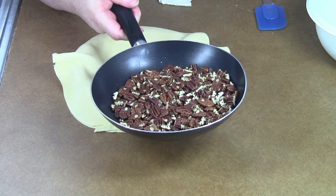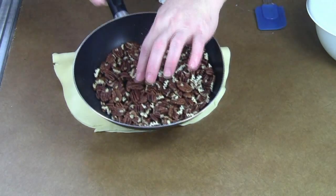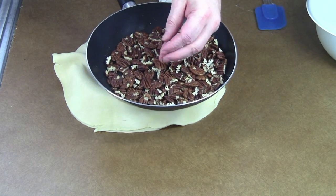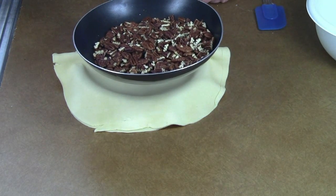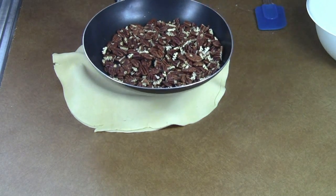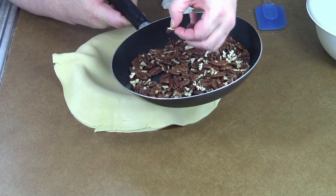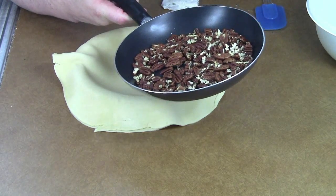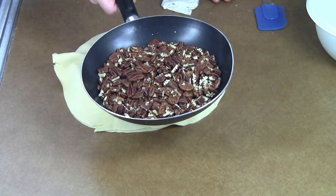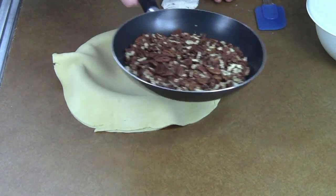The whole pecan halves look really wonderful in the pie, but it can be a bit difficult when you're trying to cut into it with a knife because there's nowhere for the blade to go. So I did about 50-50 — I chopped about half of them up and left about half whole. I toast them in the pan; it helps bring the oil to the surface and gives them a deeper flavor.